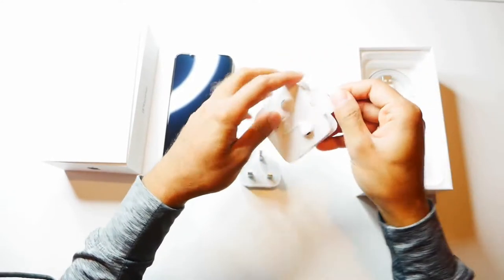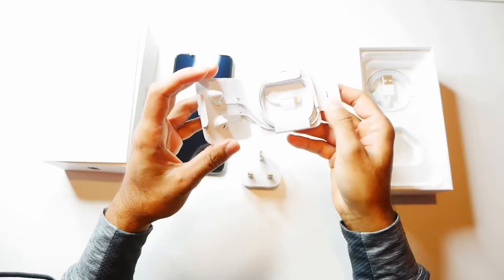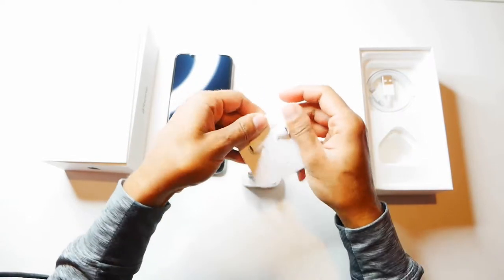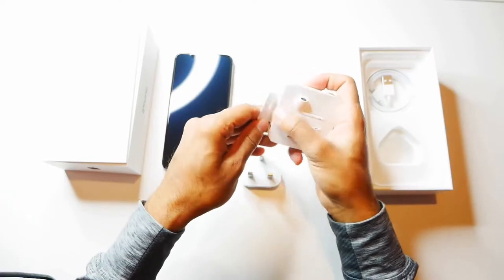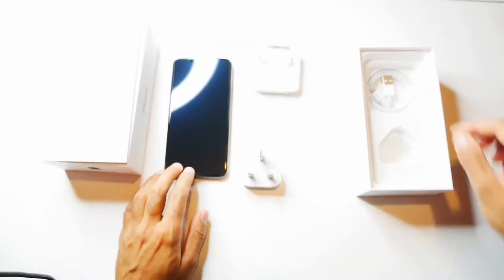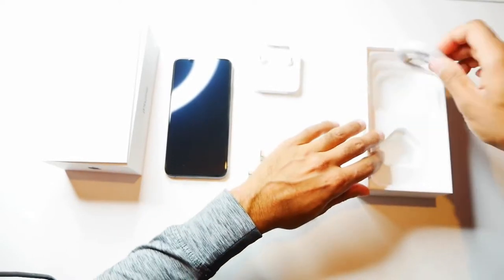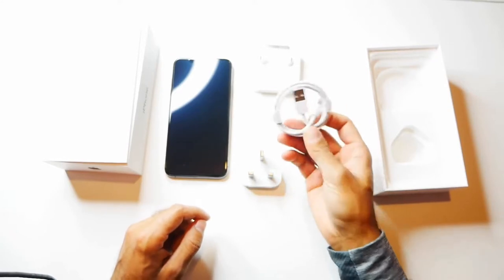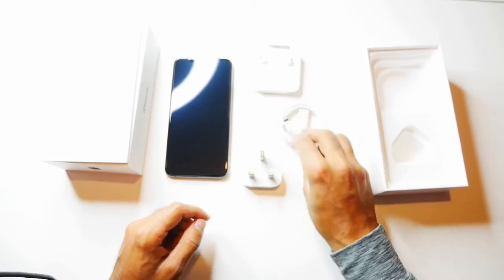You have the EarPods, which are the wired versions. Now it's a bit of a shame, depending on the price that you're paying — I think it would have been a good gesture to at least have the wireless AirPods in there. But nonetheless, this iPhone does come with fast charging. Again, an issue with this is that they don't provide the fast charger and you have to buy it separately.